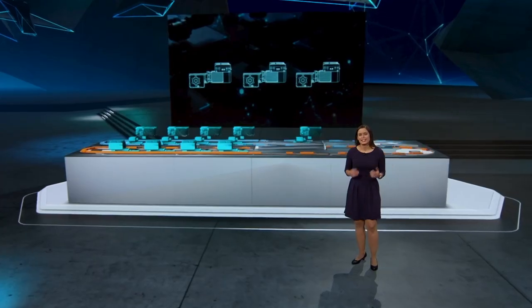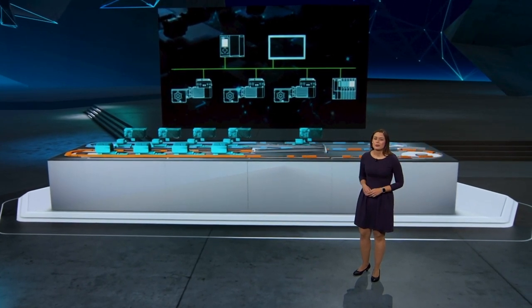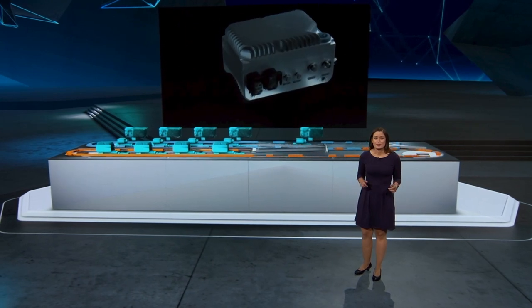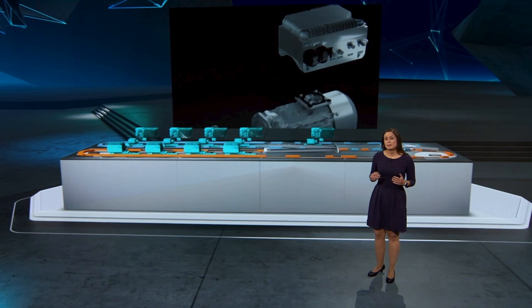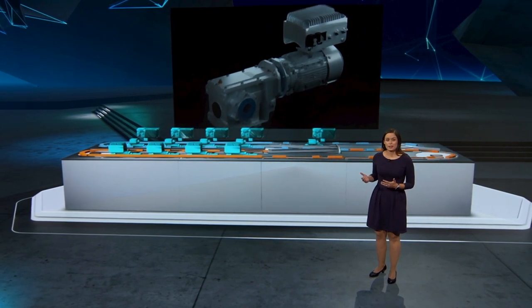What else is truly unique? The system integration of Cynamics G115D into the world of automation. The G115D is a system, and when we talk about a system we talk about seamless interaction of our frequency converter with its motor and gearbox, working together as one solution.